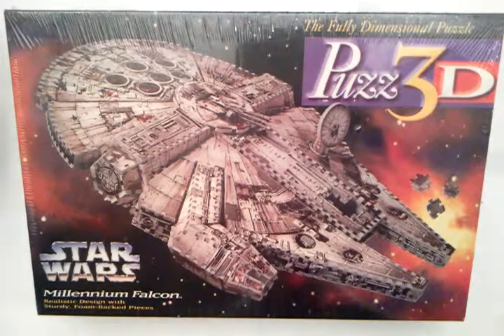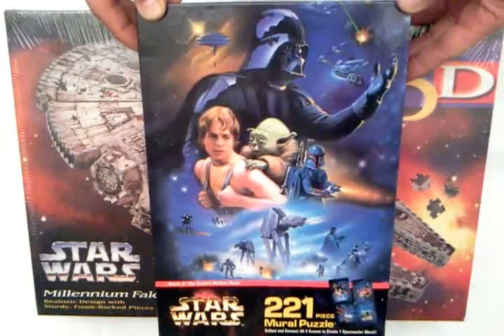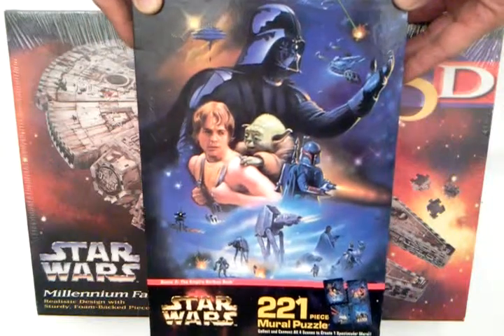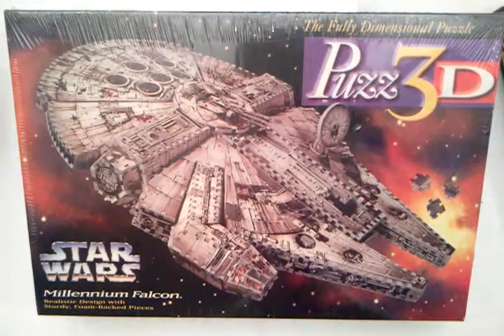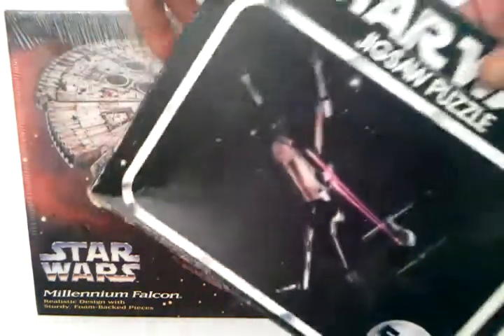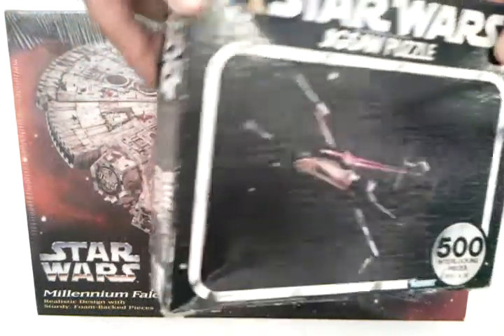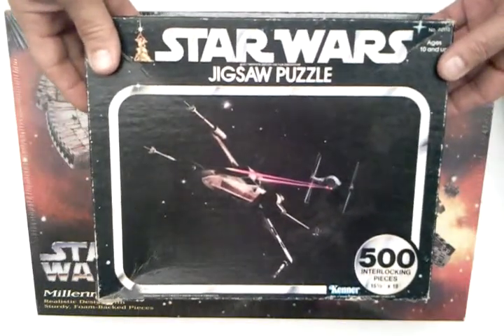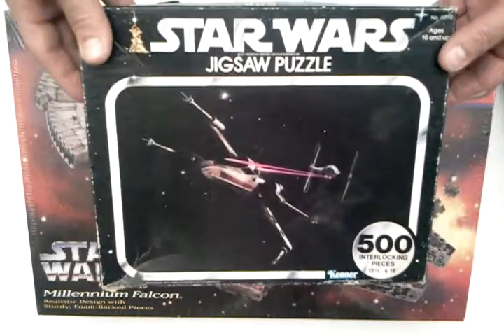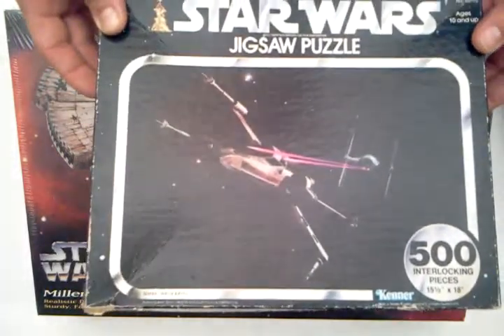At this auction, I'm going to include two other puzzles. This is just a normal Star Wars puzzle, and this one is still closed up — it's never been opened. And I've got this ancient Star Wars puzzle from when I was a kid. I would say this is probably not complete, but I'm not going to count all 500 pieces. If it is complete, bonus for you. And if it's not complete, at least the auction was accurate.